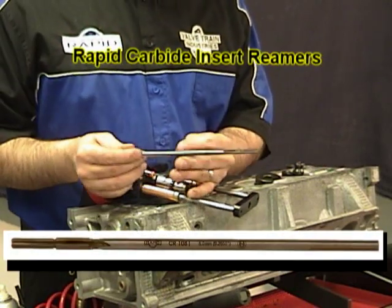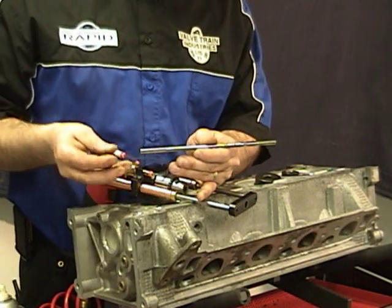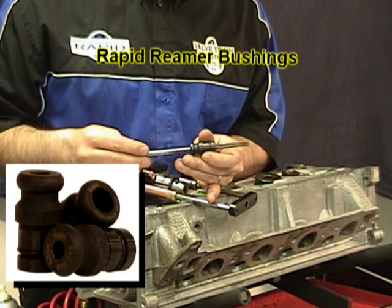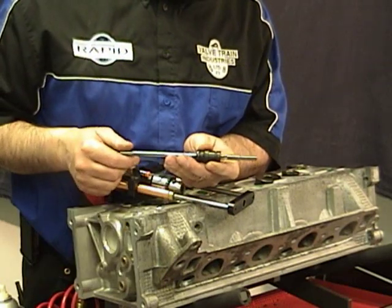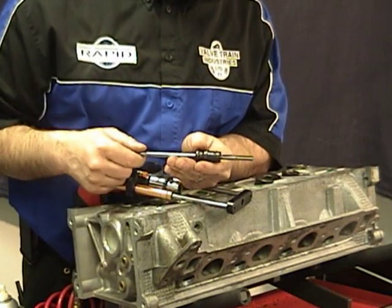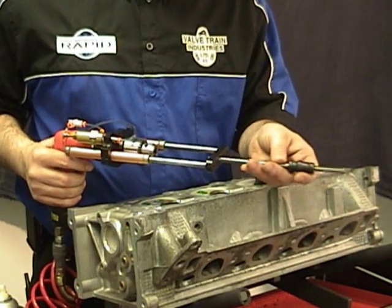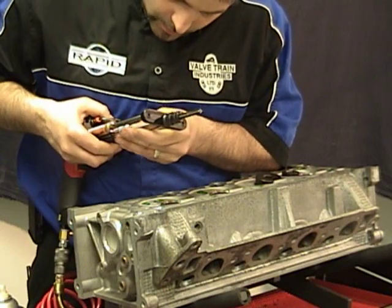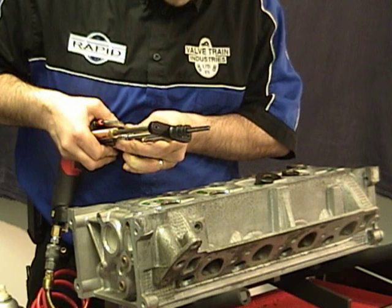Then you need to take your reamer. Rapid reamers are made specifically so that they'll all work with this gun, and you insert your reaming bushing. When you install this in your RF 980 you want to make sure that the blades and the reaming bushing aren't locked into the cylinder. Insert your reamer through the hole into your chuck and tighten it down.